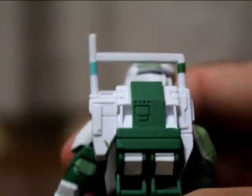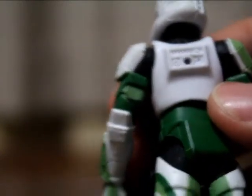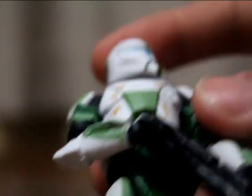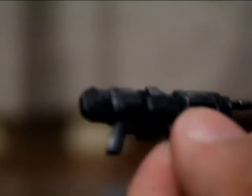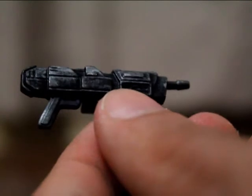The backpack is also removable — it's on a peg, peg hole in the back. Really nice. It does come with his DC-15, I think, DC-17 maybe. I don't know the gun names. This is a Republic Commando blaster to me.